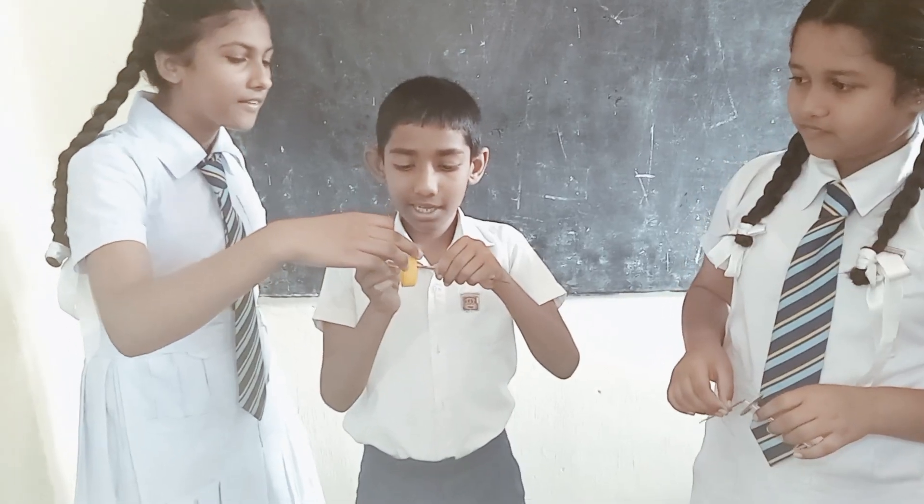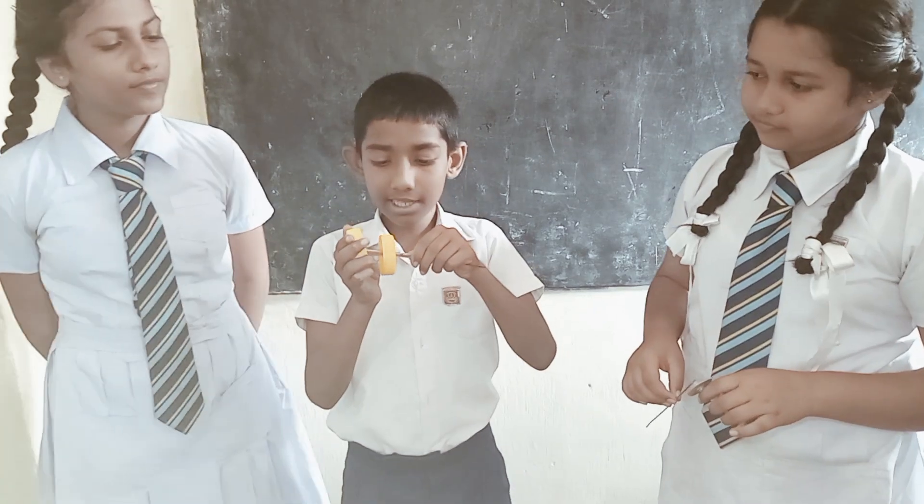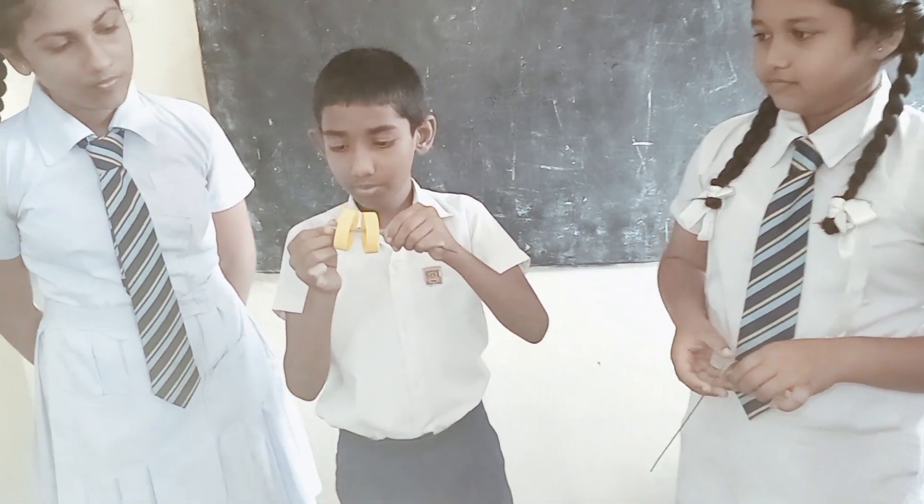I am going to put a rubber band on the pan.